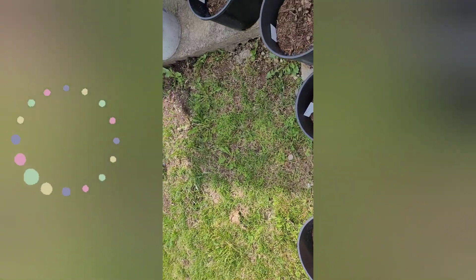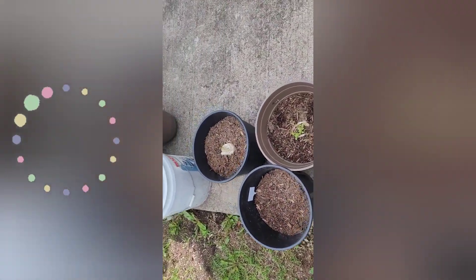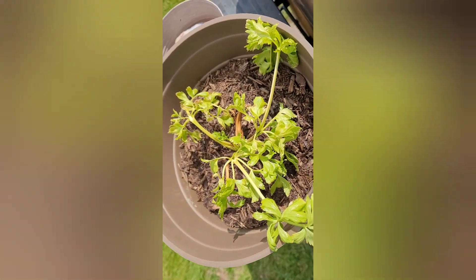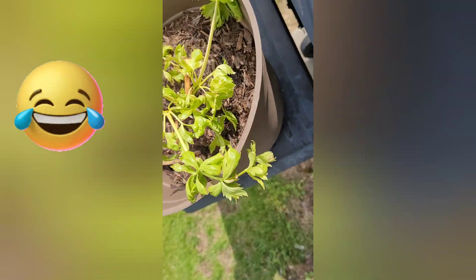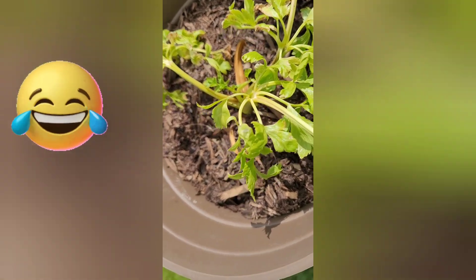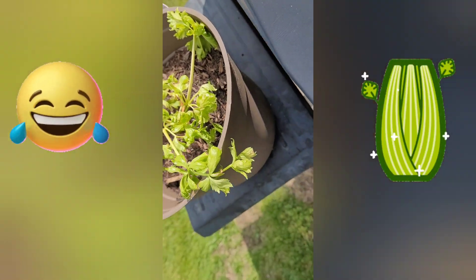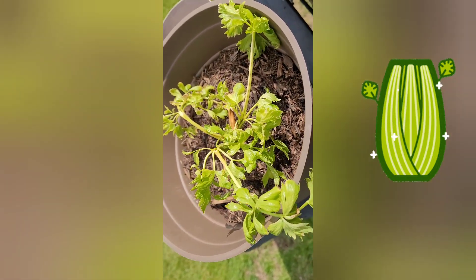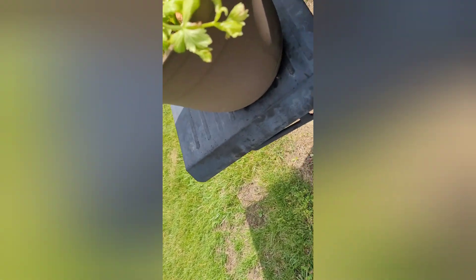Let me take it over here. So with the celery, I put the Walla Walla onion in it. I don't know how long it takes for that to start growing, but the celery looks like it's kind of died a little bit. It's been watered and everything else.